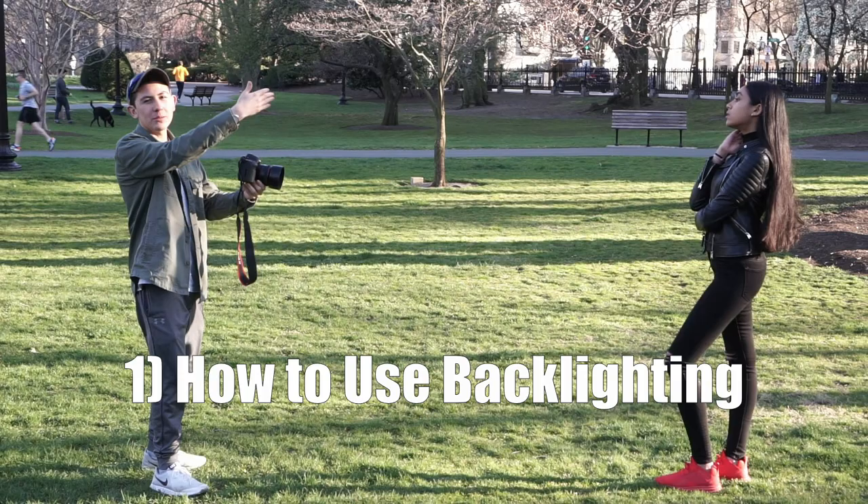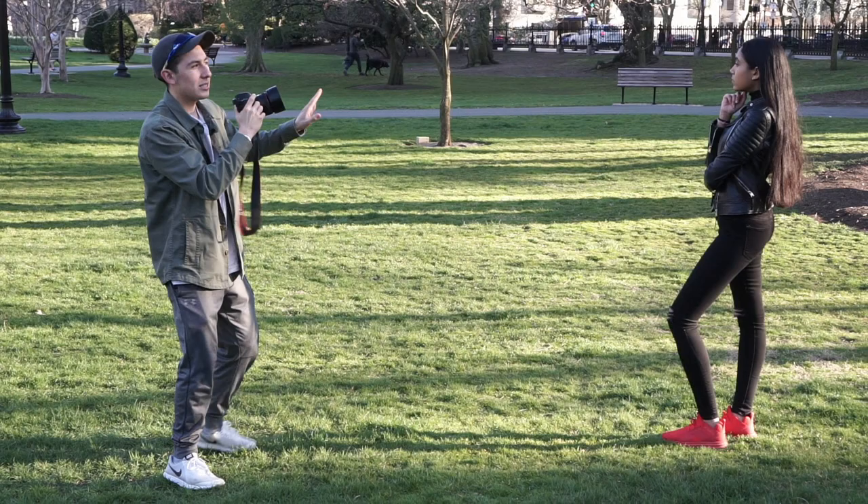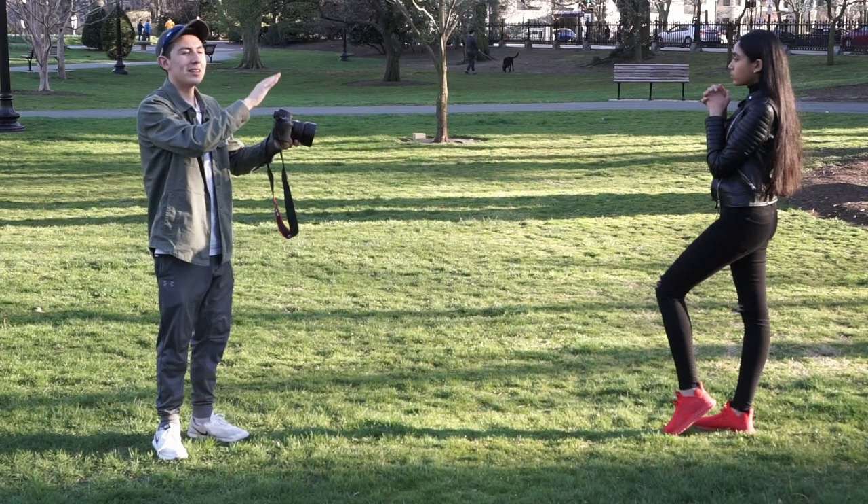For the first tip when you're shooting backlit, you can either hide the sun right behind her head — that way you can have better focusing — or you can stand out to the side and get focus as well. What I'm going to do here is lock my focus on her eye and then recompose so that the sun is still showing right behind her head.